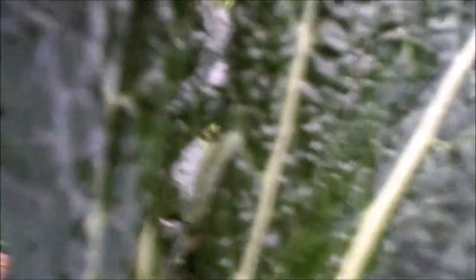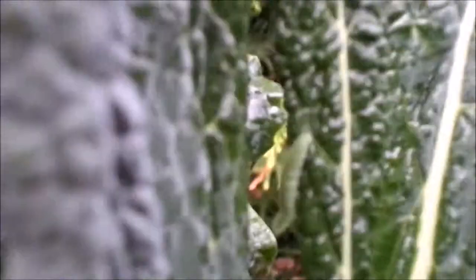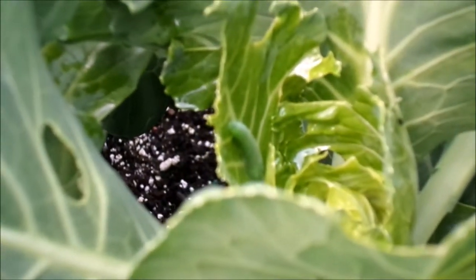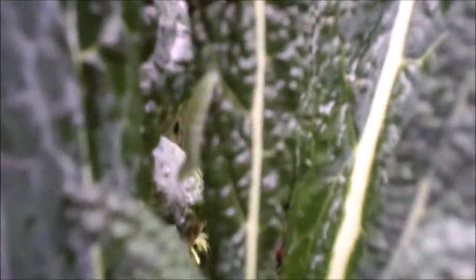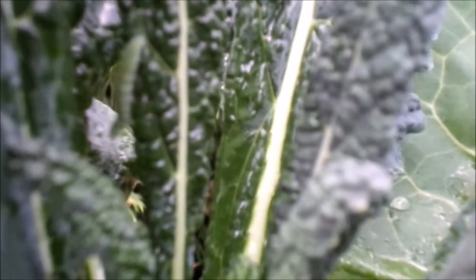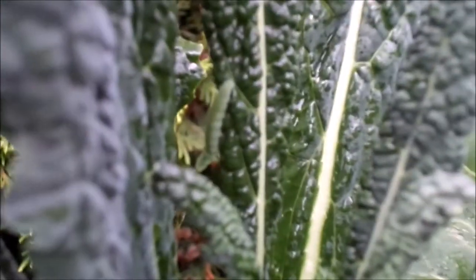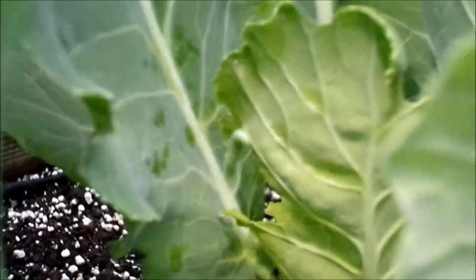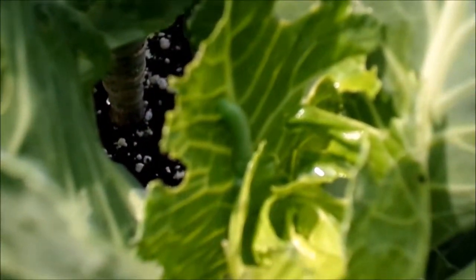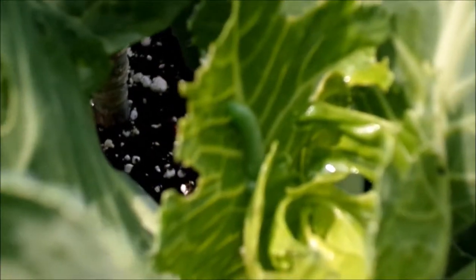Am I getting him? I don't know if I'm getting him or not. But anyway, that's my point — sometimes they don't die even once you've sprayed them. This is 20 minutes later. He just had to get his bearings together so he could regroup. Just know that he's not going to last through this next round.